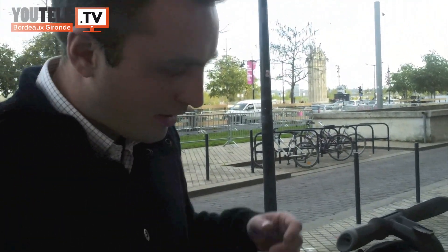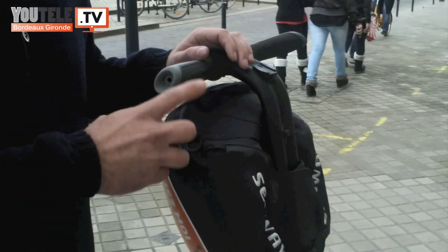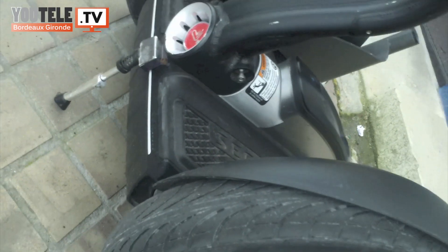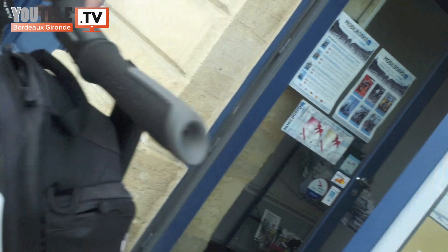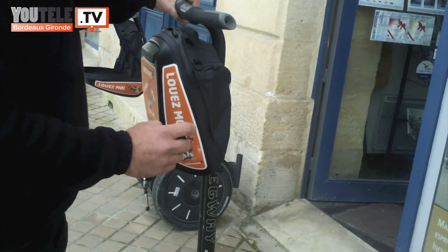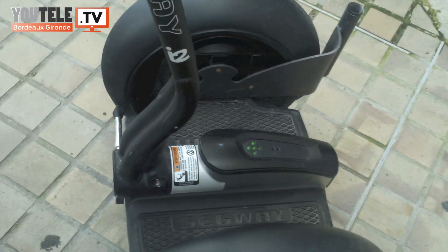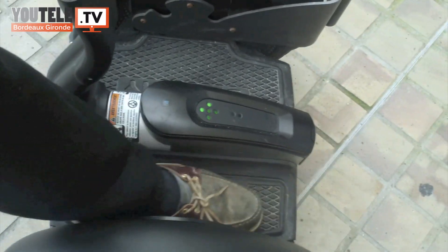Présentation de la machine : nous avons deux roues parallèles, un guidon et une clé. La machine a une béquille à l'avant parce que quand elle n'est pas activée, elle ne tient pas debout toute seule. C'est cette petite clé qui nous permet de l'allumer. La machine se met en prise, je l'active avec le pied, et c'est là que nous avons des capteurs à l'avant qui la font avancer, et à l'arrière qui la font reculer.